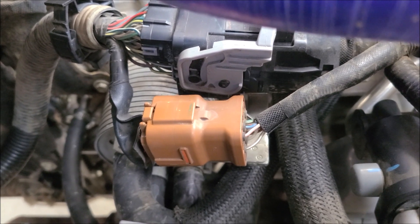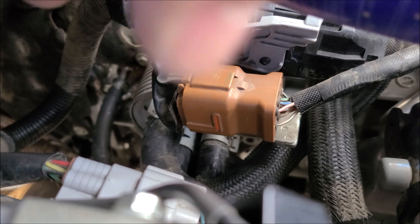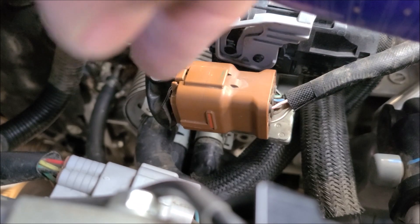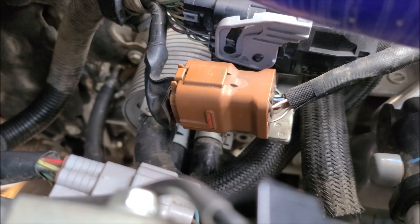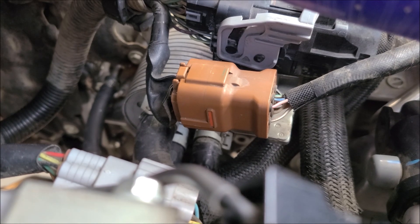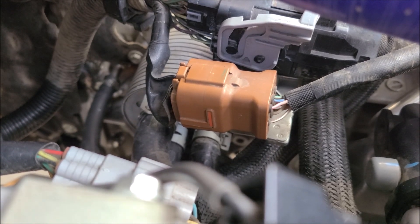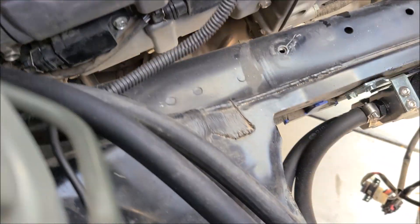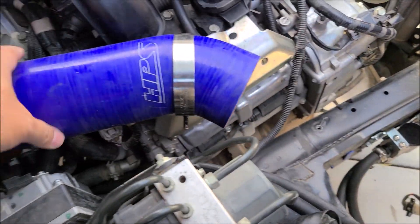I just wiggled it out and then pulled the hose clamp from there, because if you pull it out from that position it's nearly impossible to get your hands in there — and you'd be doing it blindly. So I think it's best to just remove that cooler and then pull the pump lines up.